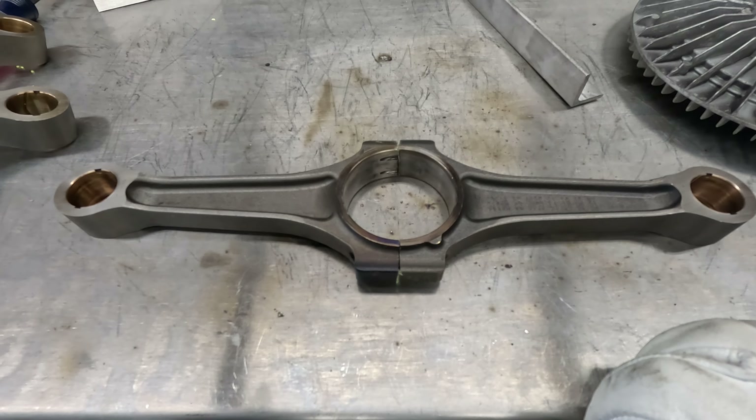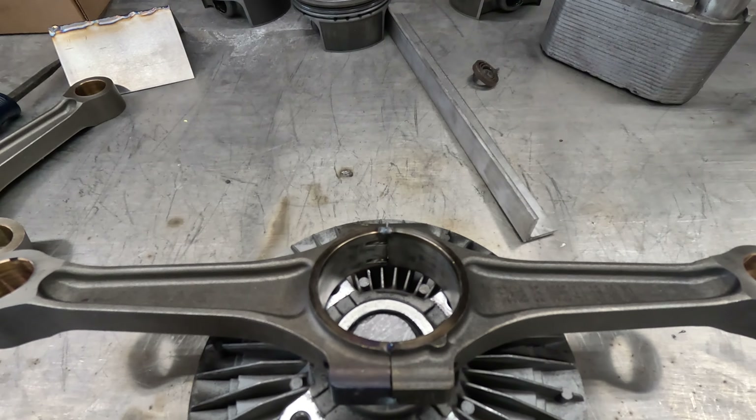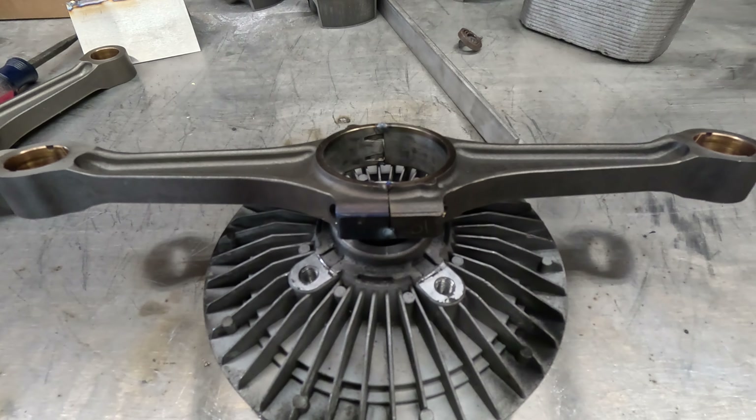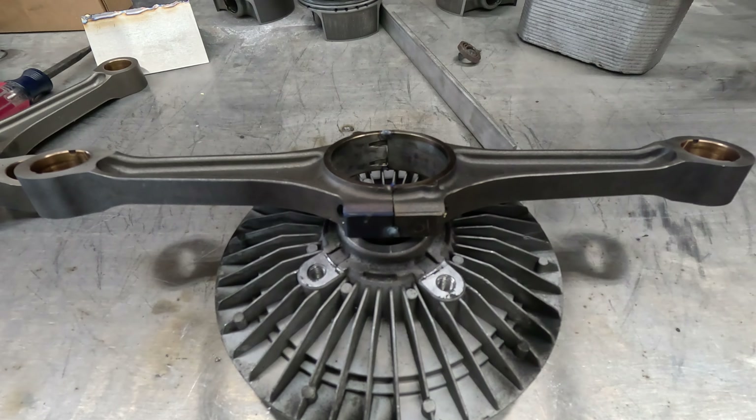I'll probably try and put a tack on each side and maybe one on each end, so maybe six tacks total to try and keep this thing from moving all over when I weld it. You can see my relatively weak tacks here. This is not going to be a structural application. This has to be able to withstand some 14-year-olds, which, as many of you know, needs to be stronger than you'd think.